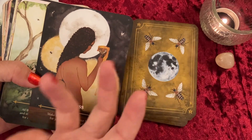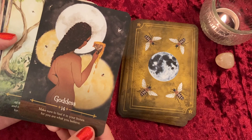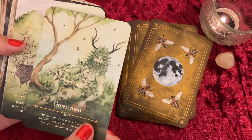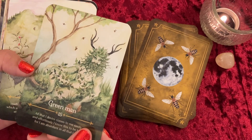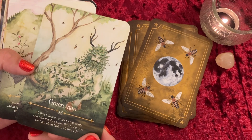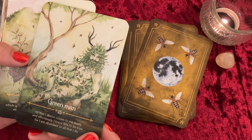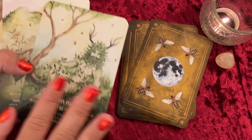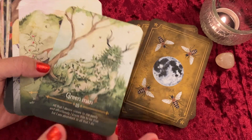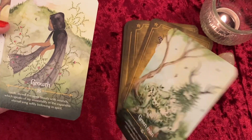I love how there's honey dripping down on the Goddess card — she's bathing in the honey, the sweetness of life. Next is Green Man: 'All that I desire comes to me easily and effortlessly. I know this to be true, for I am abundant in all that I do.' Very cool — I was wondering if the Green Man would be featured. These decks tend to lean feminine, so I'm happy to see him here.